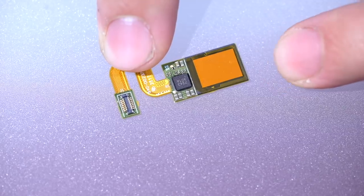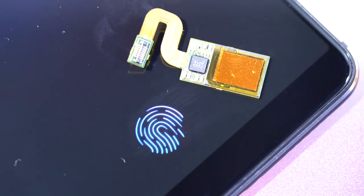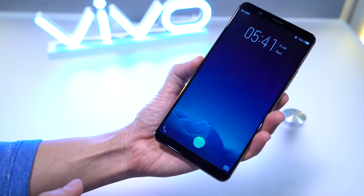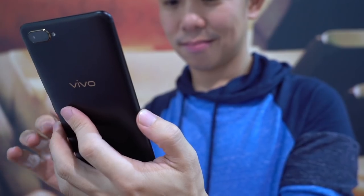How does it work? This is a CMOS chip, the same kind used in smartphone cameras. It works the same way, taking a high-res photo of your fingerprint and using that to unlock the phone. The chip is embedded under the layers of glass. An OLED screen is necessary because it can flood the back of your finger with light, allowing the optical sensor to take a photo and then verify a match.